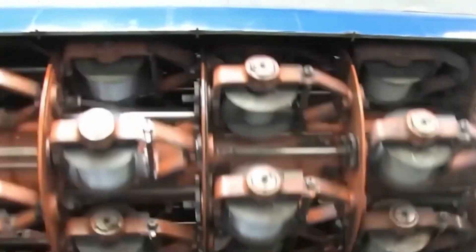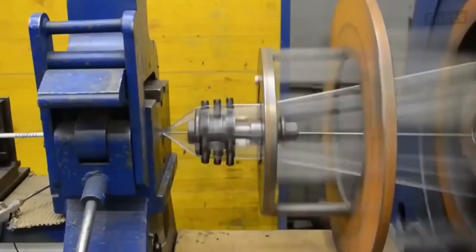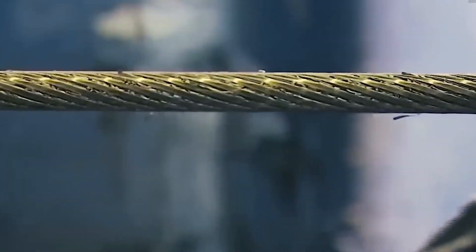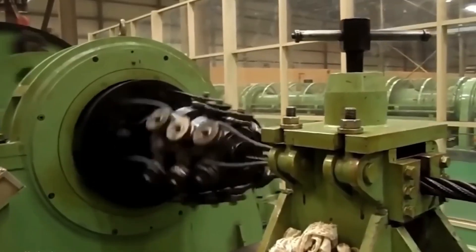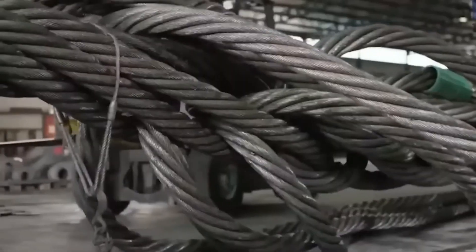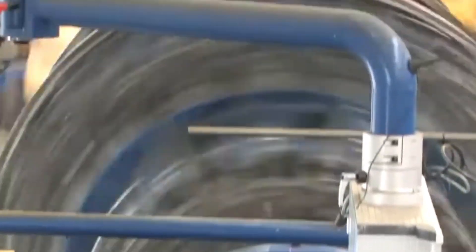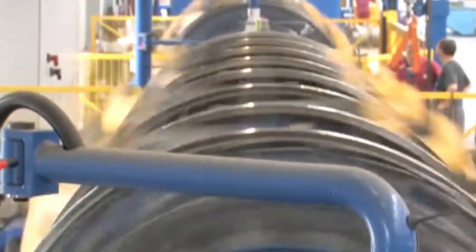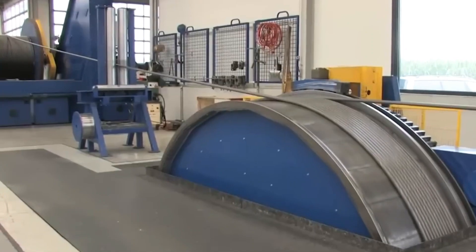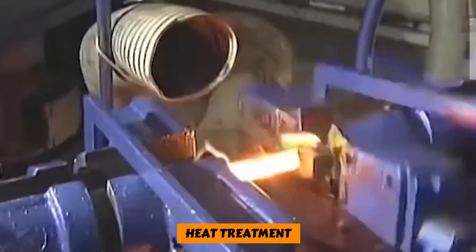After the wires have been made, they are cleaned, oiled, and then cleaned again before the next step, which is called wire stranding. This method involves taking several different wires and twisting them together in a way that is similar to how a braid is made. Then the individual strands are twisted together to make the finished wire rope.